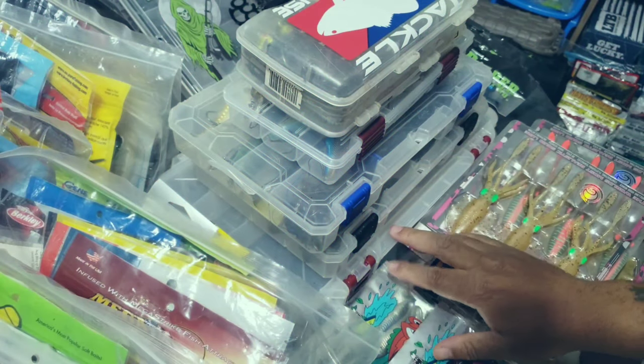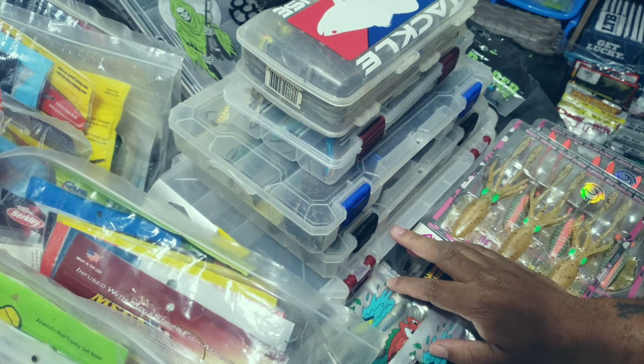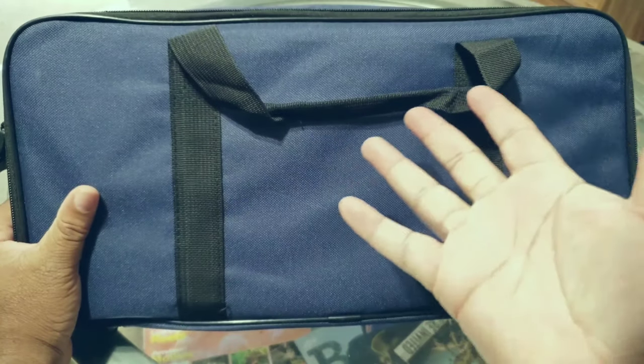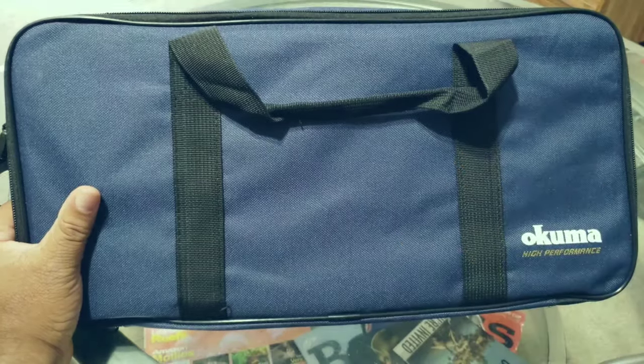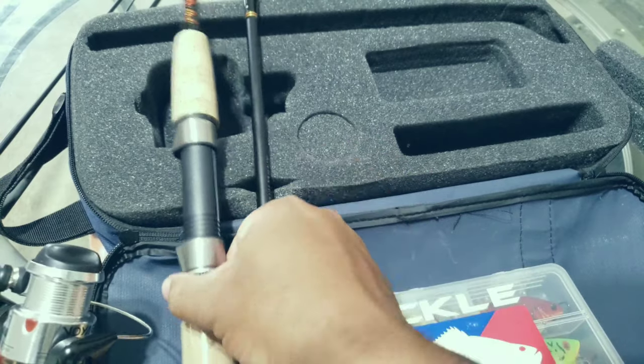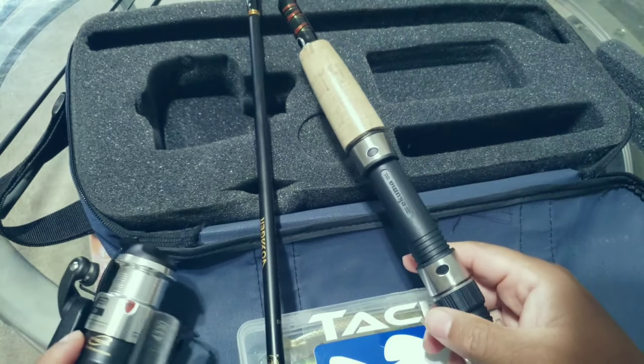As we get ready for this trip, I have to try to find a way to condense some of this into this. The rod that I have, this setup, is called the Okuma Voyager.